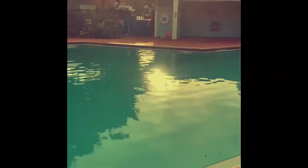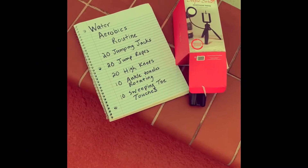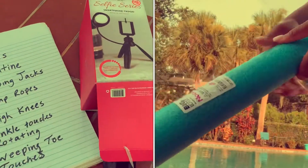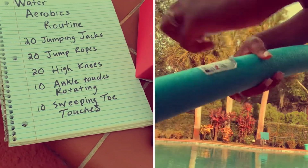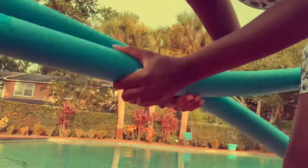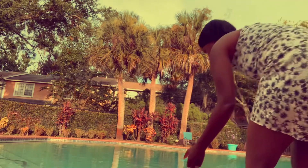So we got into this pool in her housing complex — I love it. She gave me the idea to do a water aerobics routine, so as soon as she put that bug in my ear, I researched some exercises. We went out and bought pool noodles that were about $1.50 to assist us with our workout.